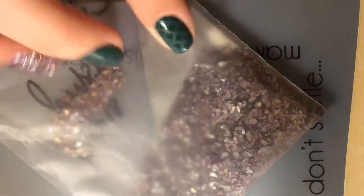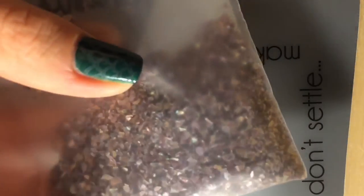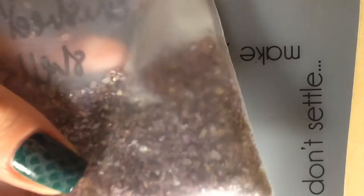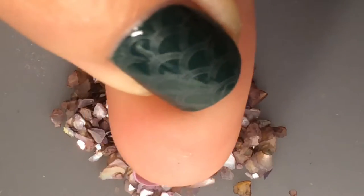Then a coat of clear polish, and I'm taking these crushed shells from the brand Ciate in a giant bag that my sister got me from Sephora, because they were literally just going to throw out this bag, and my sister was like, no, my little sister can use those, and I was like, thanks, Madison.